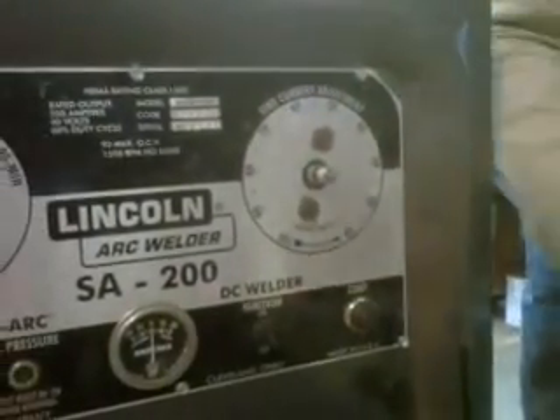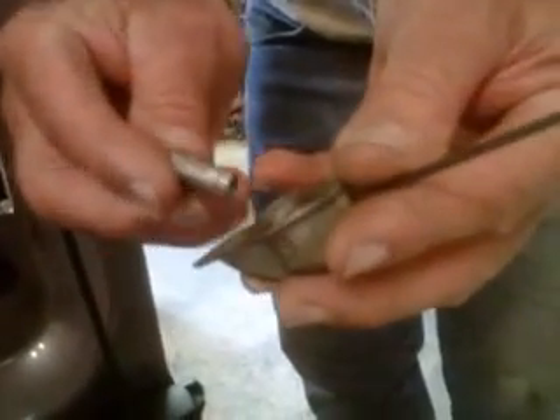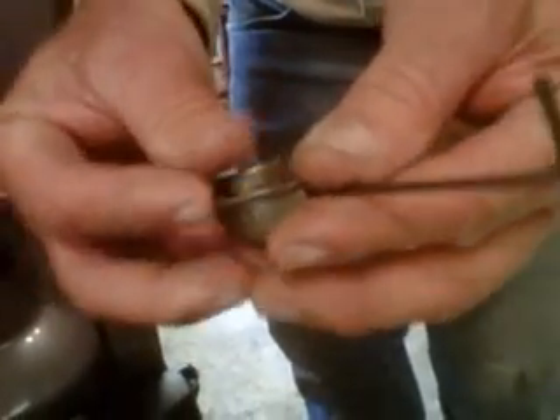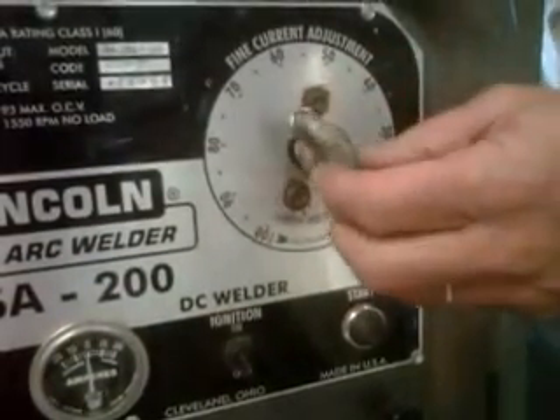Now there's a small adapter here. Take the flat part of this adapter and slide it into your needle. Take your Allen wrench and tighten it up — snug it up real good. It screws right onto the quarter-inch thread on the machine.